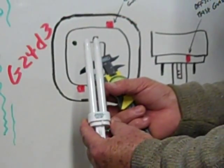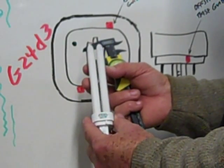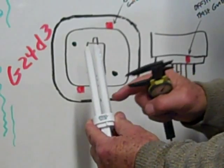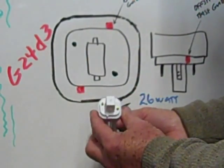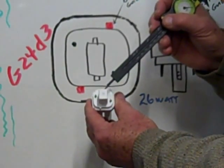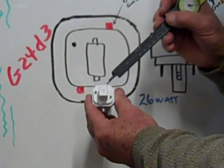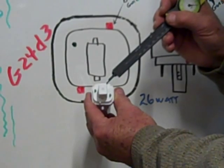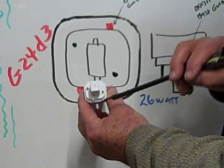This is an example of a G24D3 compact fluorescent quad tube — one, two, three, four tubes denotes quad — and on the bottom there are two pins and the centered stabilizing block, and then the base guides on the D3 are offset to the right of the stabilizing block.